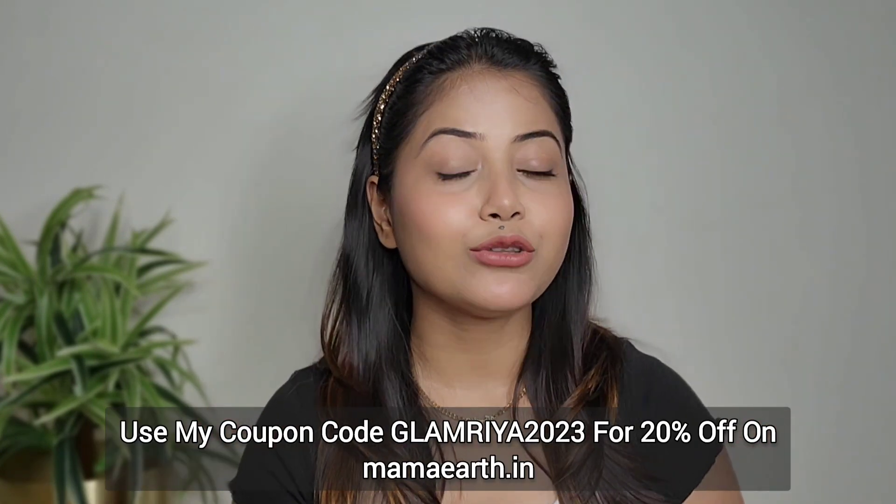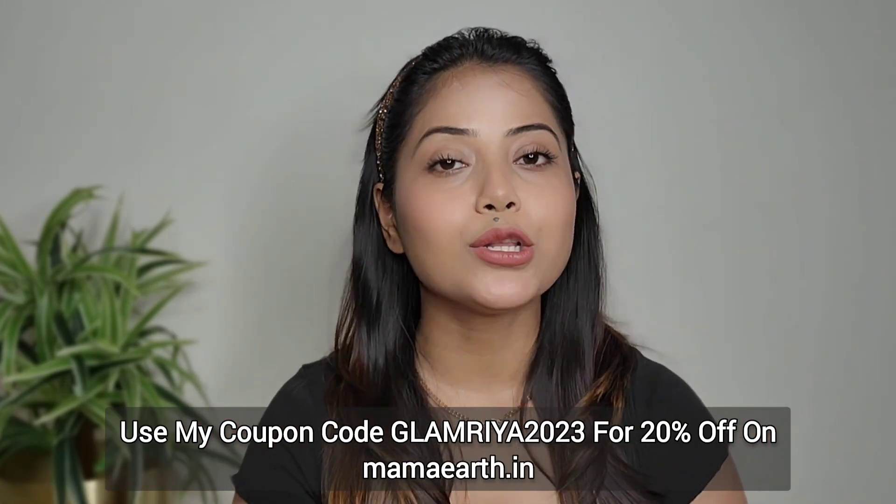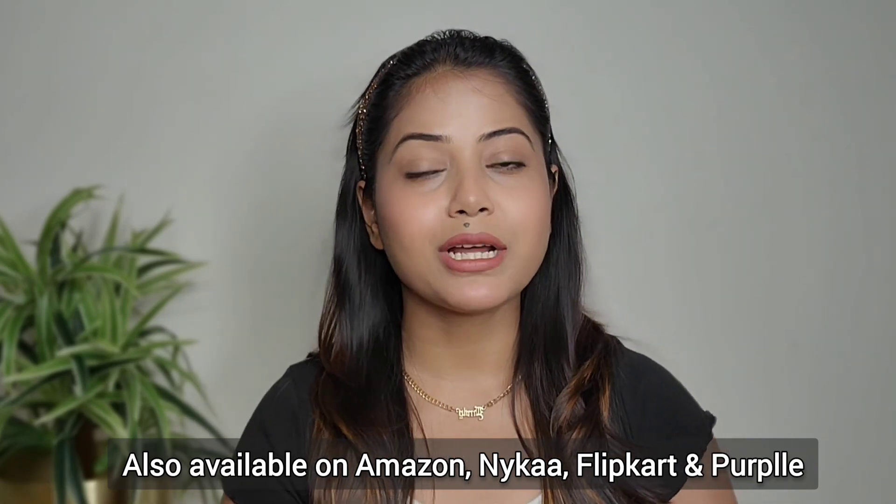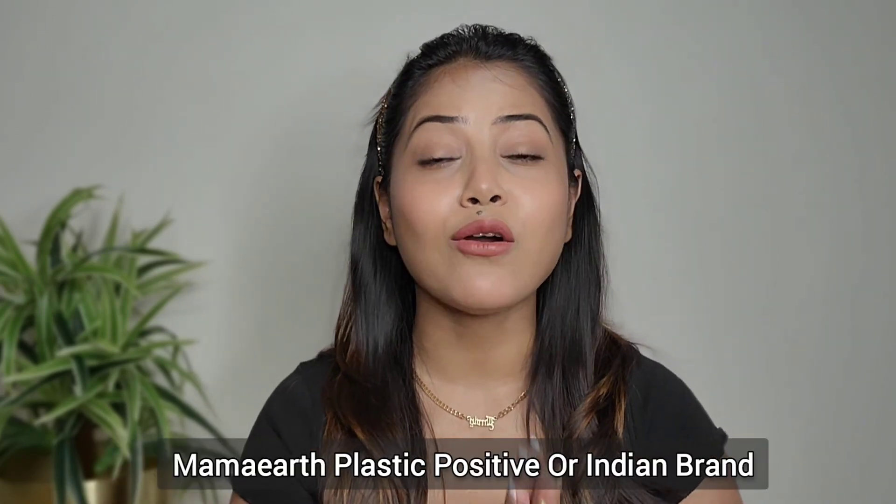I am sure if you try it, you will love it too. You can buy this foundation from mamaearth.in. These are also available on Amazon, Nykaa, Flipkart, and Purplle. All Mamaearth products are free from harmful chemicals and all natural, so you can use it every day.